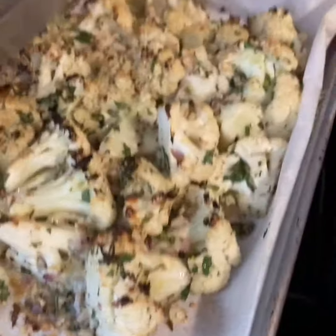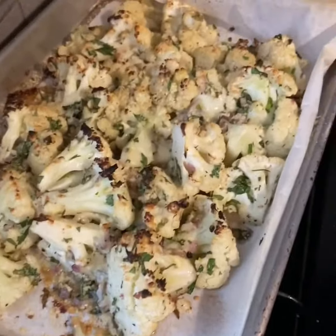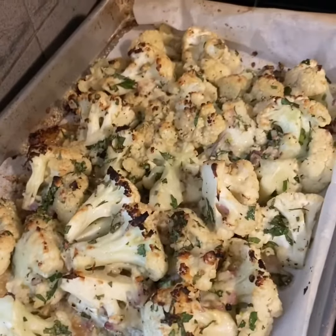You guys be safe out there — don't fear, God is in control. This is Bonnie from Keto Lifestyle 50 Plus. Have a great night, bye bye!